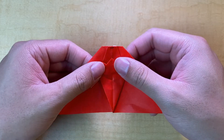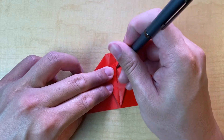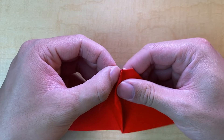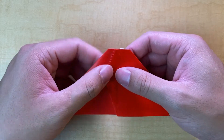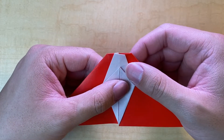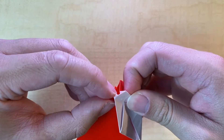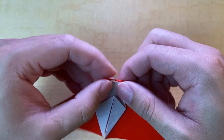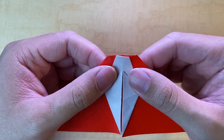Now we're going to valley fold this flap to the left — this whole flap will now go to the left. That closes up our top fin, and we're going to turn the model over to work on this side. You can see the sink fold was a little bit uneven — that's okay. If you'd like to fix that, just push in the sides to even it out. It's not a huge detail unless you're very concerned about precision.